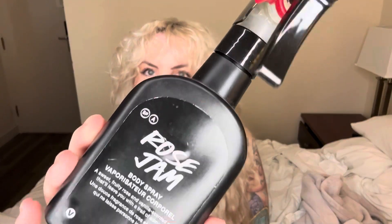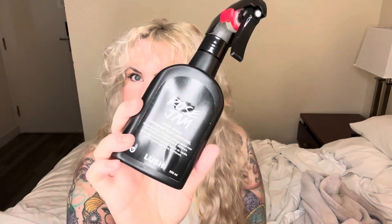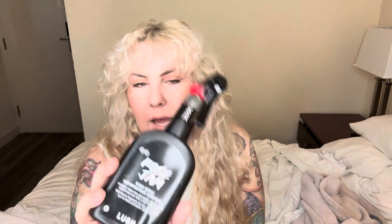Another long-haul product — this is my Rose Jam body spray by Lush. You can't really see through it, but I can hear it, and I definitely think it's below halfway now, which is great since the year is essentially halfway over. I wear this about 20 to 25 times a month, maybe two or three sprays each time. It's quite strong but I do like the scent.